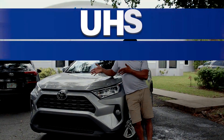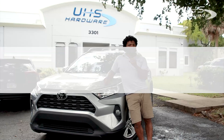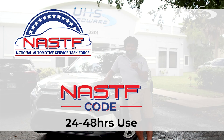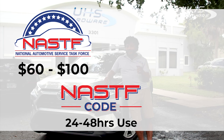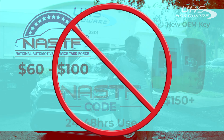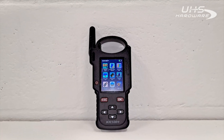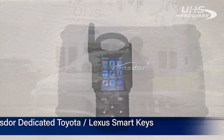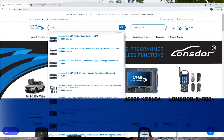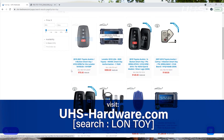We're going to be programming all new prox keys for this vehicle — not going the old route using the NASF account, a NASF code, having only 24 to 48 hours to use it, paying $60 to $150 plus, and also having to get an OEM Toyota key at $150 or more. We're not doing all that. We've got something new. Instead, we'll be using the Lonsdor K518 USA and the KH100 Plus, along with a Lonsdor dedicated Toyota key and the yearly authorization for Toyotas, which you can get right now at uhs-hardware.com by searching for L-O-N-T-O-I.